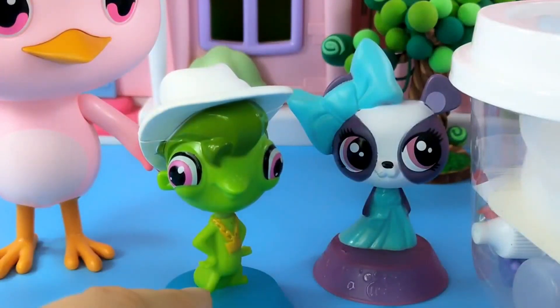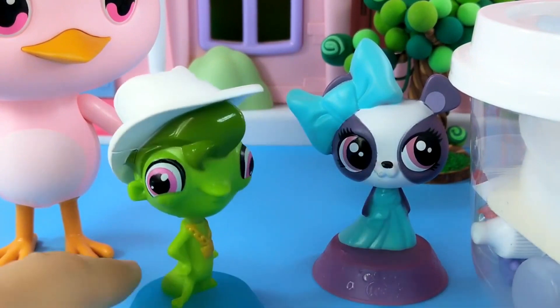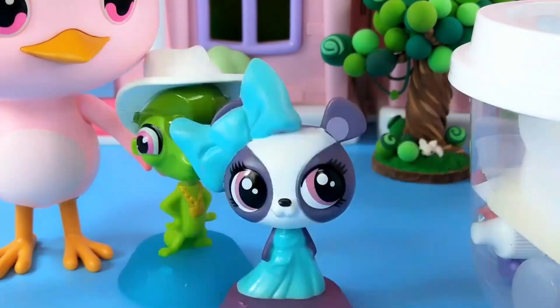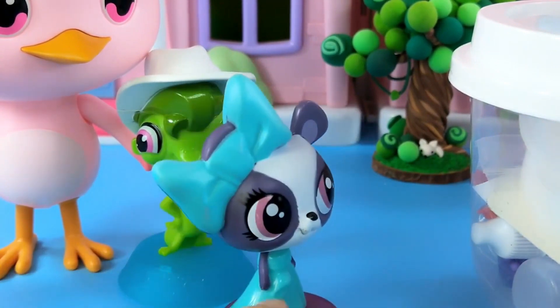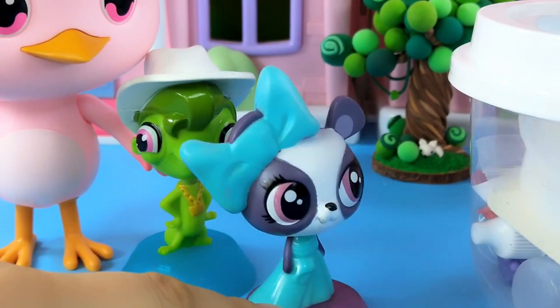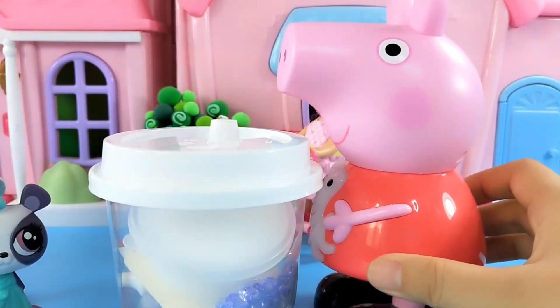This is a small frog with big eyes. When you shake it, its head will move. It's wearing a white hat and its big eyes are so cute. Here's also a cute little dog. It also has big eyes, but it's a girl, wearing a blue bow. Peppa, which one do you want? Both are too cute. Give me the little frog.